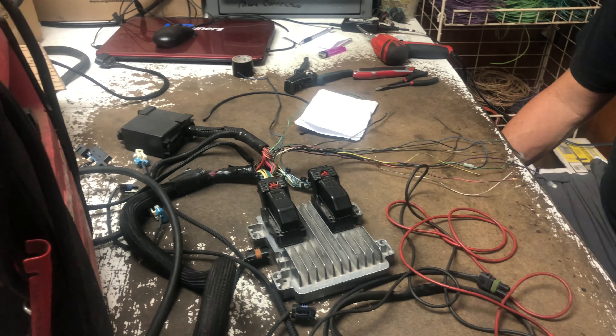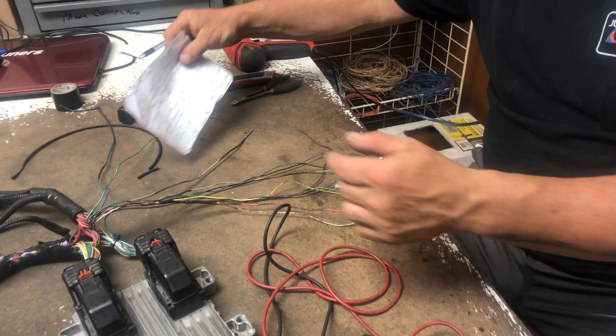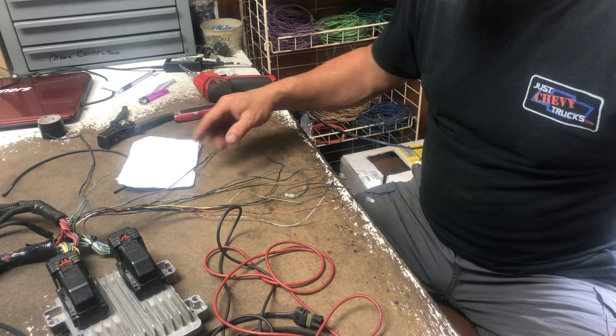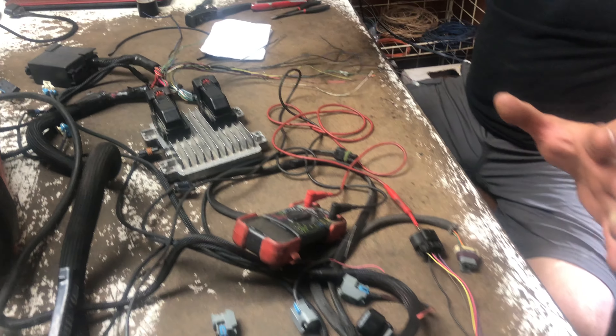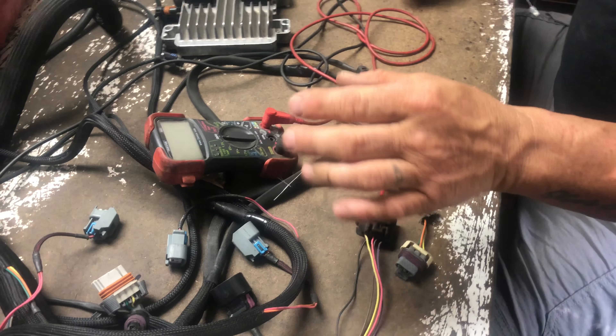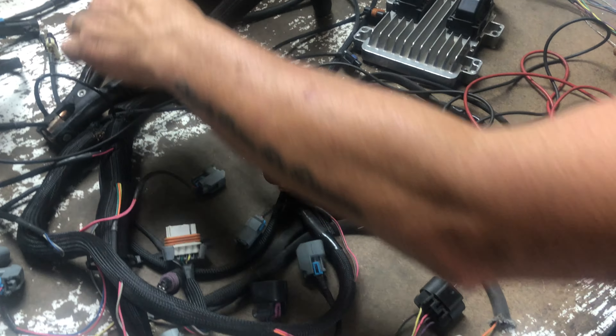He also states that he's getting power to the fuses — like the mass air fuse — when the key is off. But I have this all set up on the bench here, just so that I can show. So you're literally bench testing. Exactly. What I do is I have a power source to the ground and to the positive.